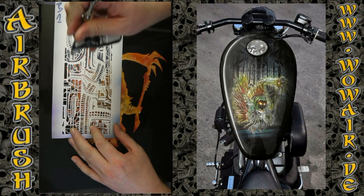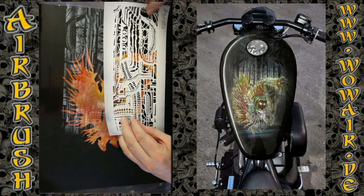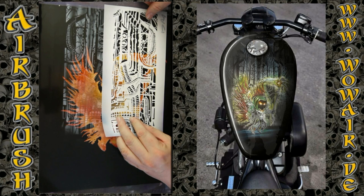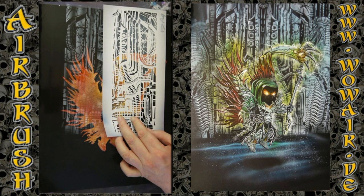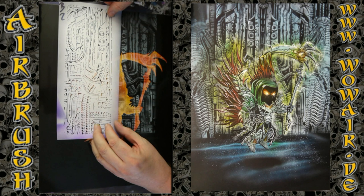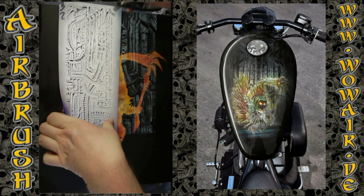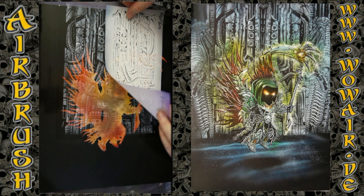I'm using a little biomechanic pattern for this — it looks nice and is easy to make. It's two parts: first I'm doing a grey, and then a highlight white. Then it can be colored in any color you like. So that's now the highlights, and you can see the nice effect you get.